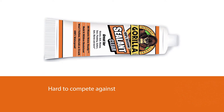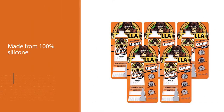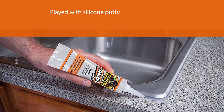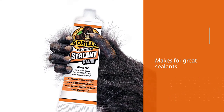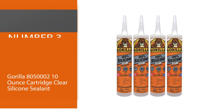We noticed a unique feature on this: it's made from 100% silicone. If you have ever played with silicone putty, you're already aware of its sticky properties that make for great sealants. The other thing we loved is the waterproofing, as most materials will weaken over a period of time.